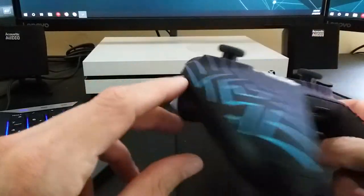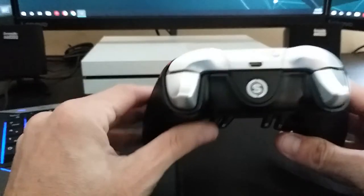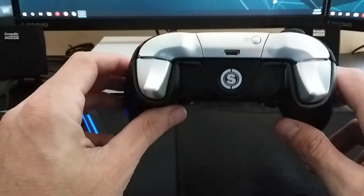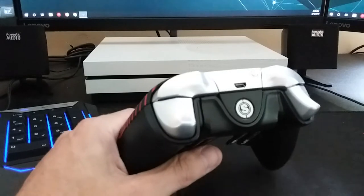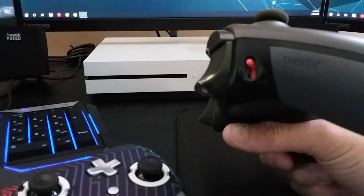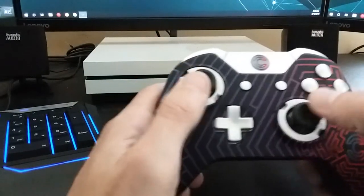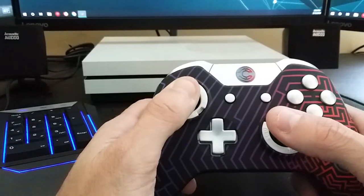Overall it looks like a great controller. I haven't played with it yet, so I'll play with it a day or two and maybe do another video for further impressions. I've been playing with the Bond Quick Shots for a week or two and I'm loving those — highly recommend them. We'll see how it goes with this one and I'll do a follow-up video.